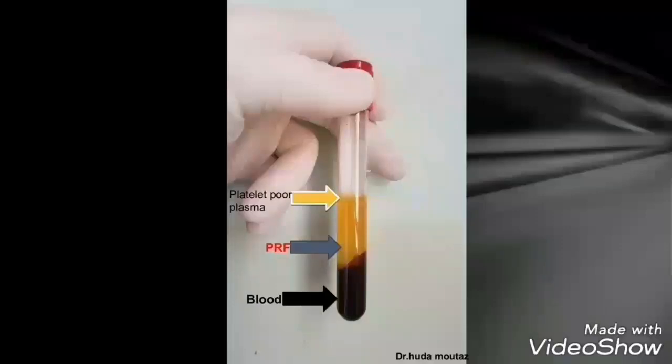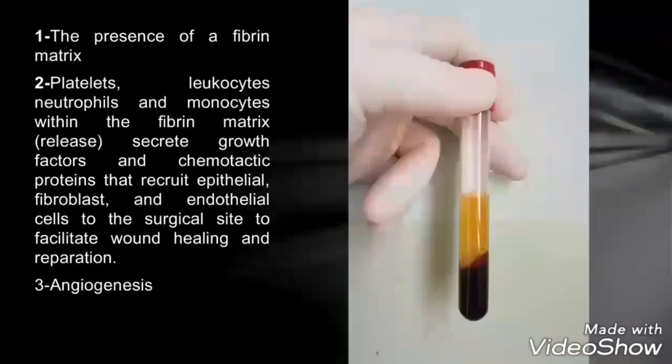We need to know the biological properties of platelet-rich fibrin because it can be used as a material for enhancement of wound healing. The biological properties of this material are: first, the presence of a fibrin matrix; second, the presence of platelets and leucocytes, which secrete growth factors; and lastly, angiogenesis properties.